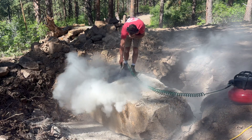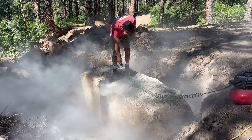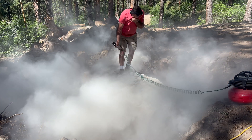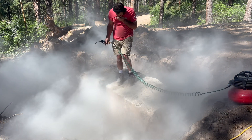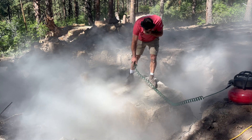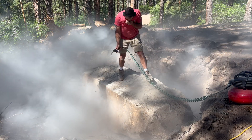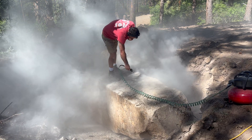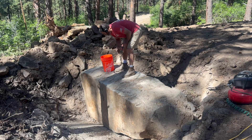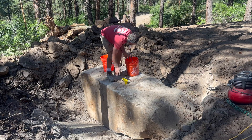Once I finished all the drilling, it was time to mix the Dexpan. First I cleaned out all the holes, which was pretty messy. The dust kind of reminds me of concrete dust — this is definitely a tough rock. I blow out all the holes. This video is for entertainment purposes only — wear a mask. I'm basically holding my shirt over my face. Then I proceed to mix the Dexpan.